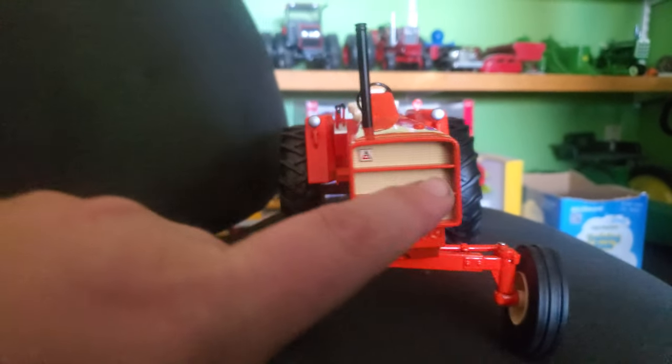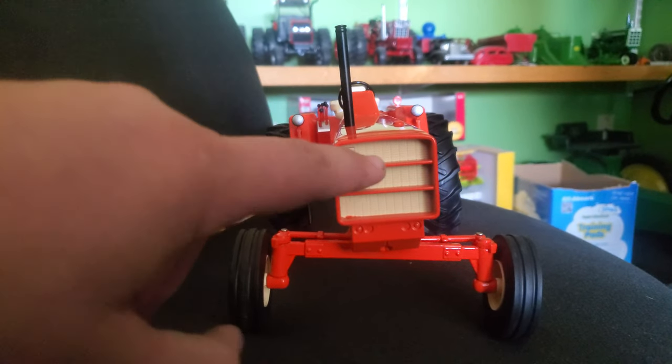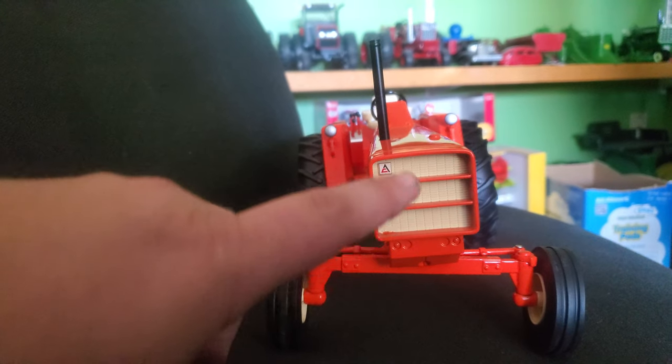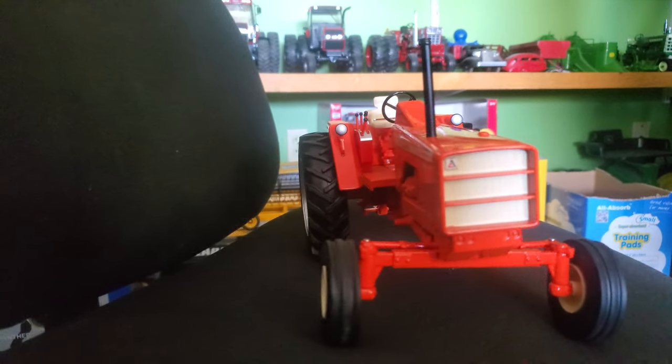Love the bar grille. The 190s had a couple different grilles — one had these bars, one didn't. So we get the bars, which is different. Don't quote me on this, but I'm not sure we've gotten a bar grille 190 XT before. I think we always had the open grille. So that's really cool.